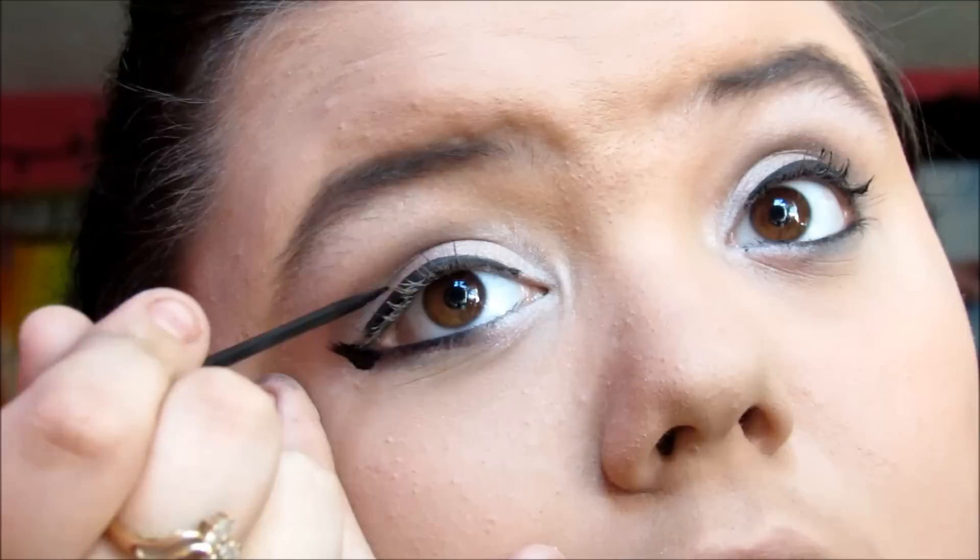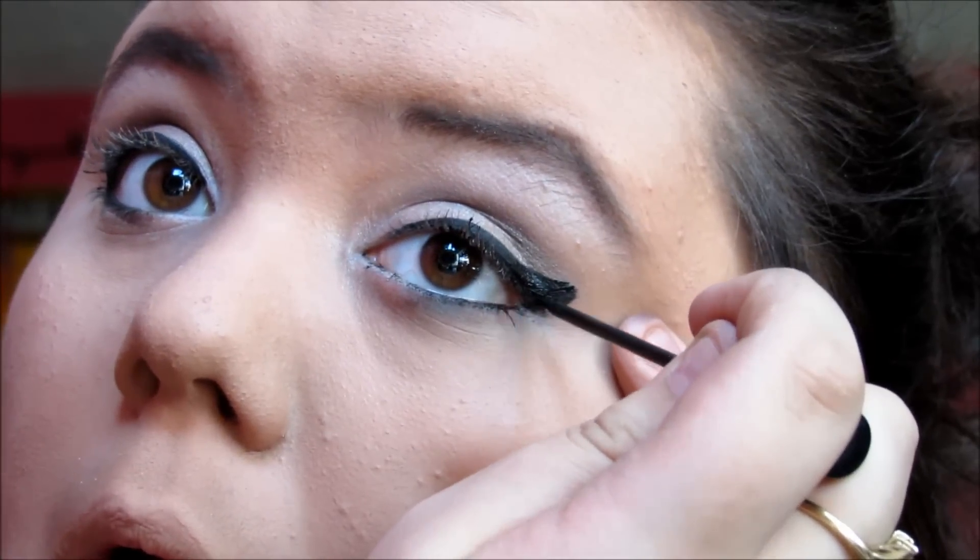Then I go back to the liquid eyeliner and wing my eyeliner. After finishing the wing, I go back to the darker eyeshadow and lightly go over from where I winged the eyeliner outward.